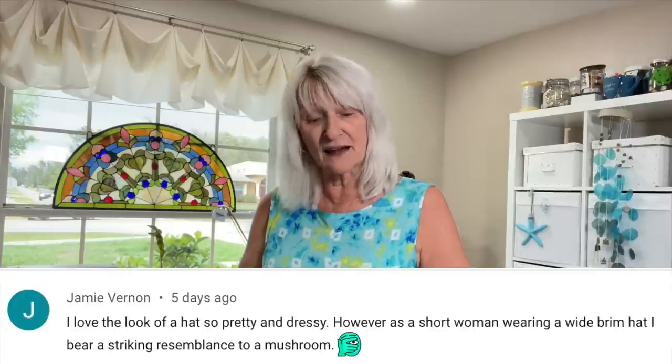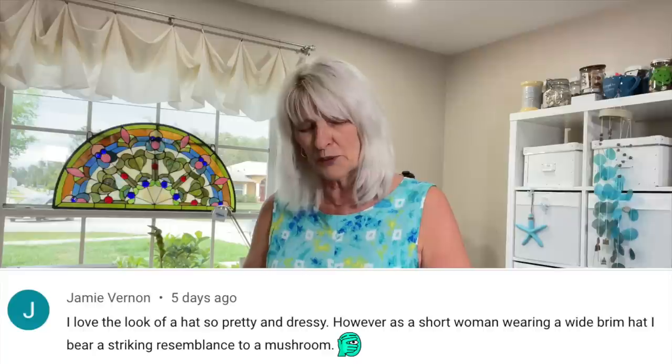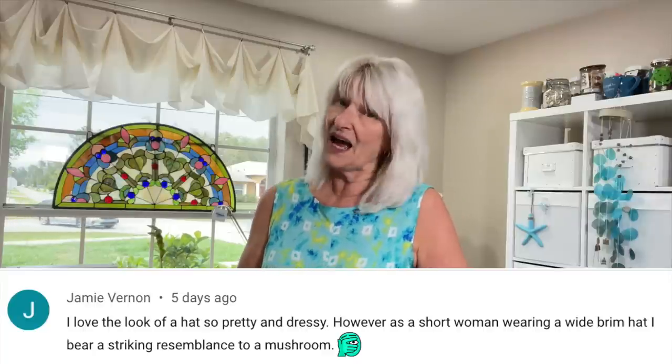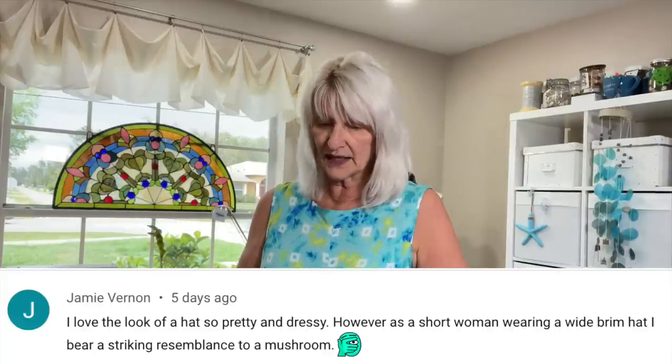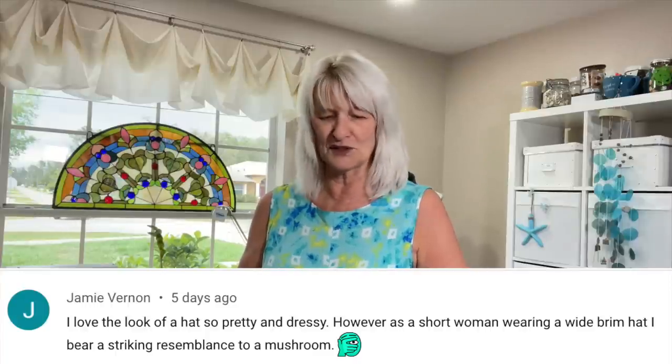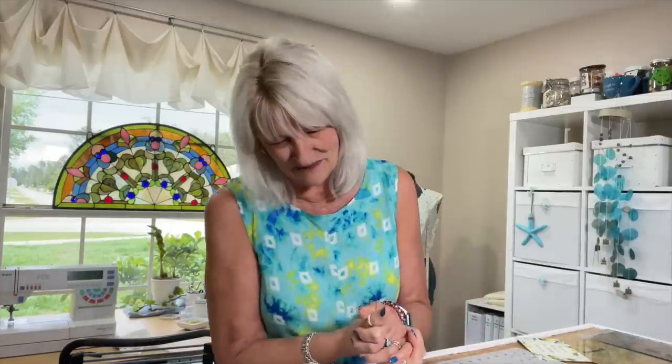And the best comment of all last week was from Jamie Vernon, who says: 'I love the look of a hat — so pretty and dressy. However, as a short woman wearing a wide brim hat, I bear a striking resemblance to a mushroom.' I love to laugh and that was hilarious. I told her that's going in the comments this week.